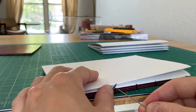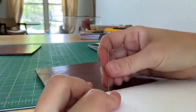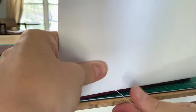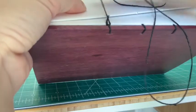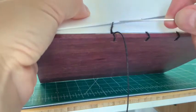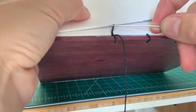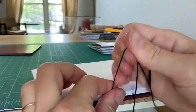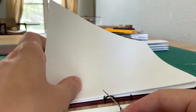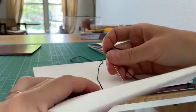This is where we start looping down to the loops below to attach a signature to another signature. I'm going to come around, loop in here, and then come back up. When you're tightening from now on, tighten after this step — because if you tighten too hard when the thread isn't yet looped, you might rip the hole. Always tighten after you've looped down so it tightens without ripping. Then go back into this signature from station number two and move on to the next station.